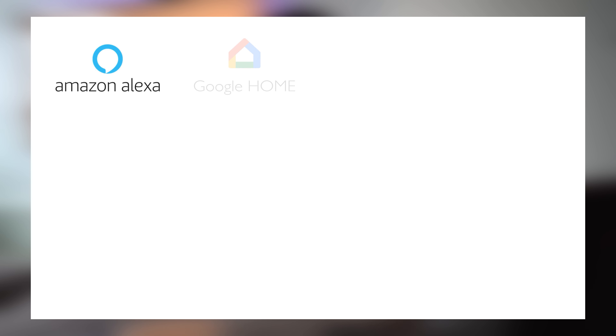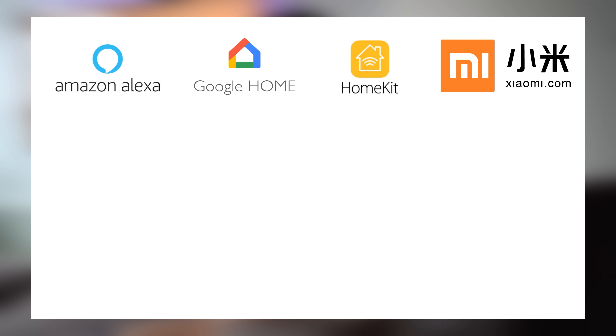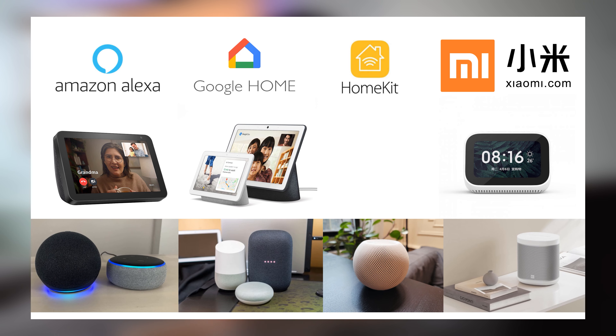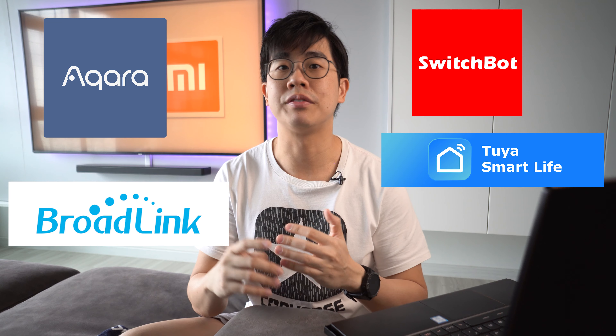The next and most interesting question is on integration. Ultimately, you want all your smart home devices consolidated on a single platform. The platforms available in the market are basically Amazon Alexa, Google Home, Apple HomeKit, and I consider Xiaomi in this category as well. They all have a smart display product — except Apple — and their own AI voice assistants on a speaker. If I'm staying in the US, I'd go with Alexa. If I'm staying in China, it would be Xiaomi. And in Singapore where I'm staying, I'd go with Google. So companies like Aqara, Broadlink, Switchboard, Smart Life, and Philips Hue make smart home products and want them integrated into these platforms.